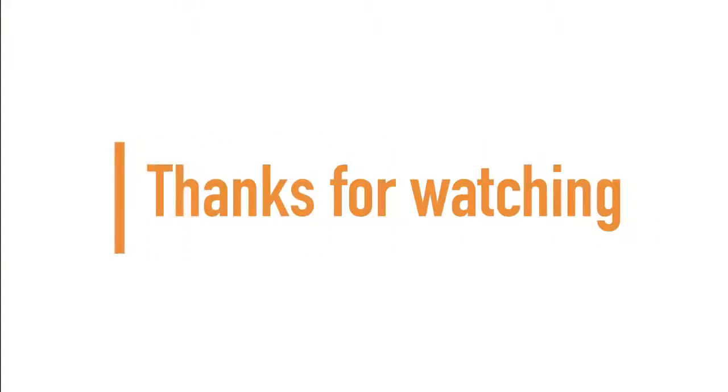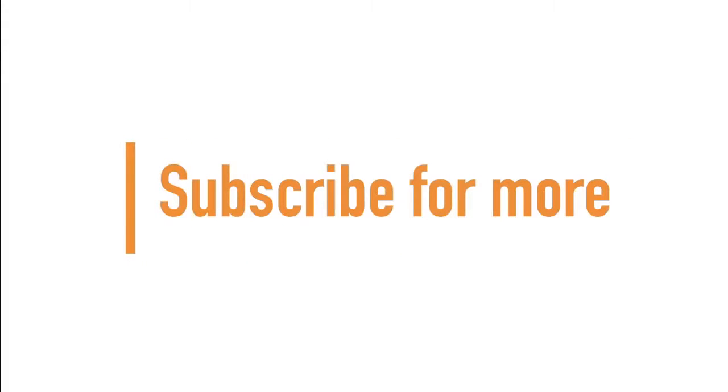If you made it to the end of the video, guys and girls, thanks for watching. Don't forget to subscribe for more.